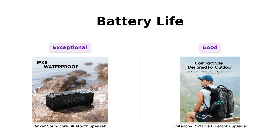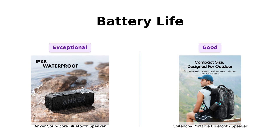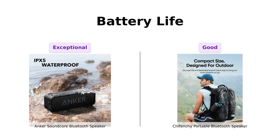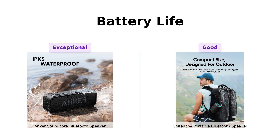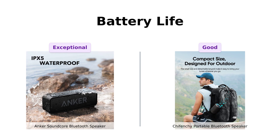Next up is battery life. Anker Soundcore flexes with a whopping 24 hours, and reviewers highlight its long-lasting charge, making it ideal for long listening sessions. On the other hand, Shefenshi offers 15 hours — that's still solid, but if your speaker dies before your dance moves do, you might end up in a silent disco situation. Awkward. Reviewers commend its battery life, but it doesn't quite compare to Anker's endurance. So Anker takes this one — more battery life means less time searching for a charger and more time pretending you're a DJ.